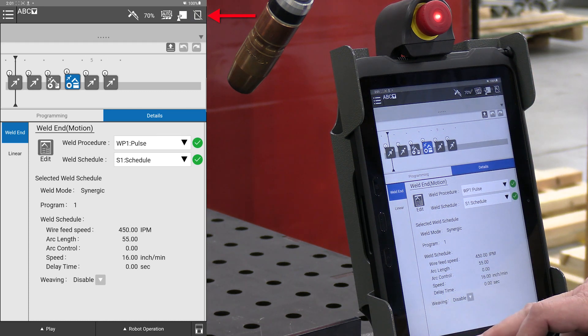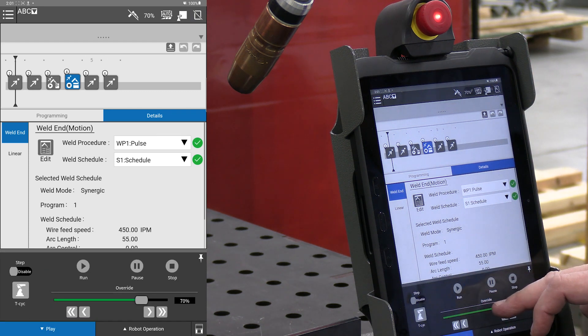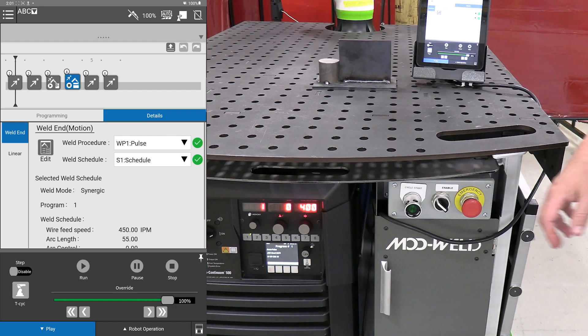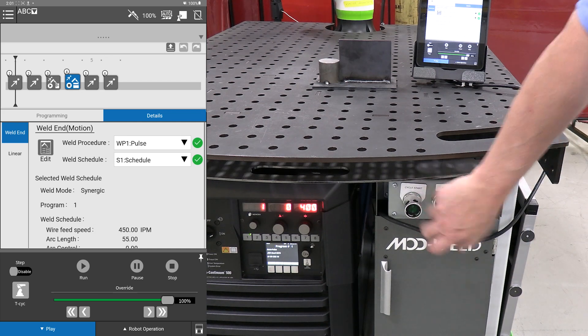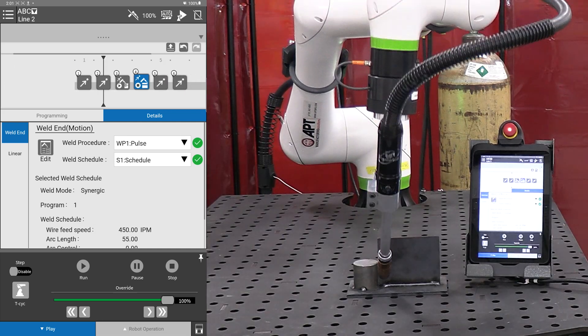Put it into auto, make sure it's at a hundred percent, press cycle start. Okay, so let's do it in the dry run.